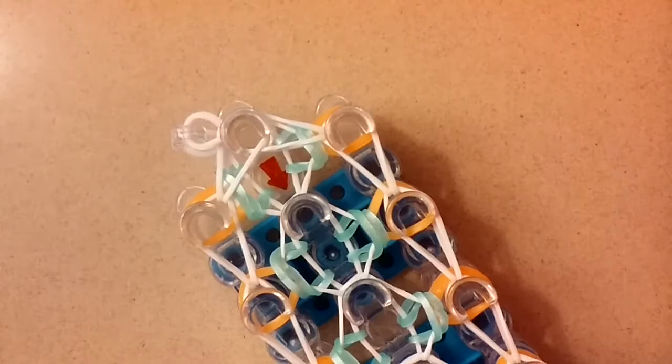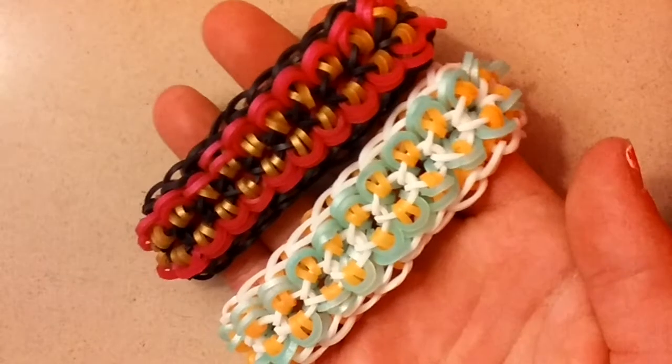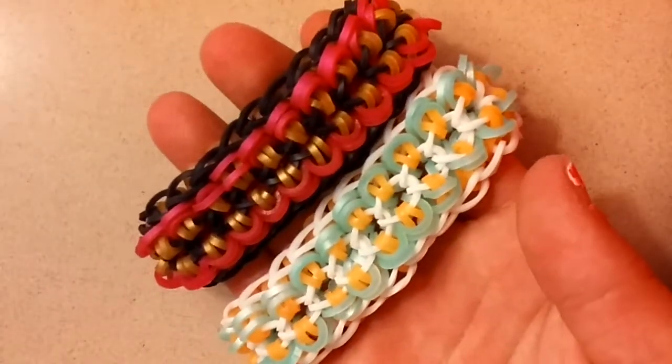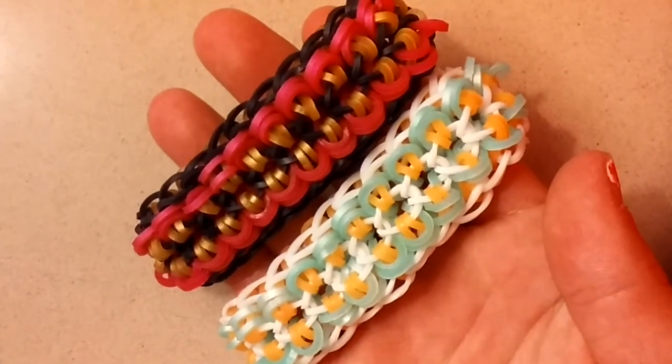Once you reach the top it's just a simple closure — pull the band through, grab a c-clip and clip it, then take it off your loom and add an extension. Thanks so much for watching this tutorial on how to create the slip single bracelet. Please give it a big thumbs up, hit the subscribe button below, check out my recent video, and I will see you guys later — bye!